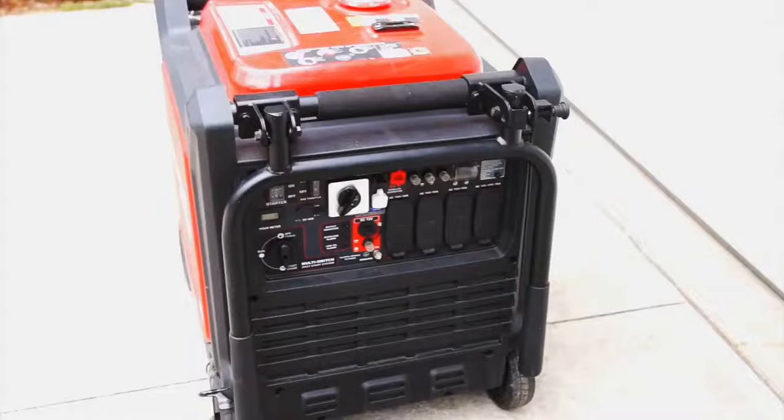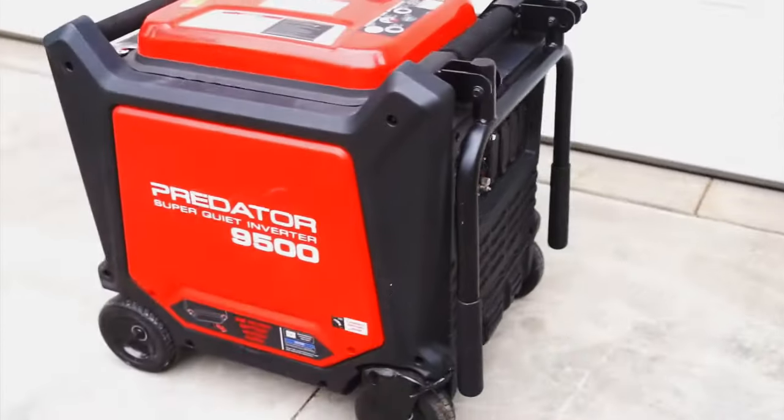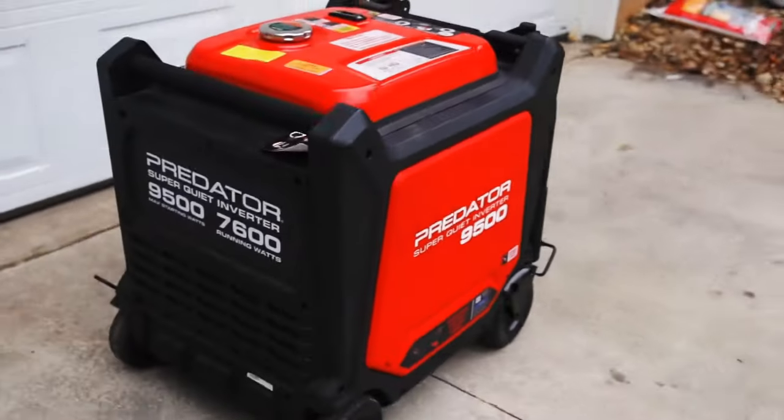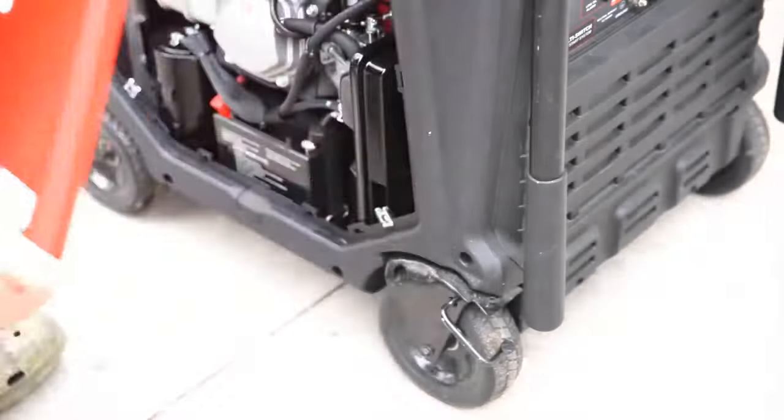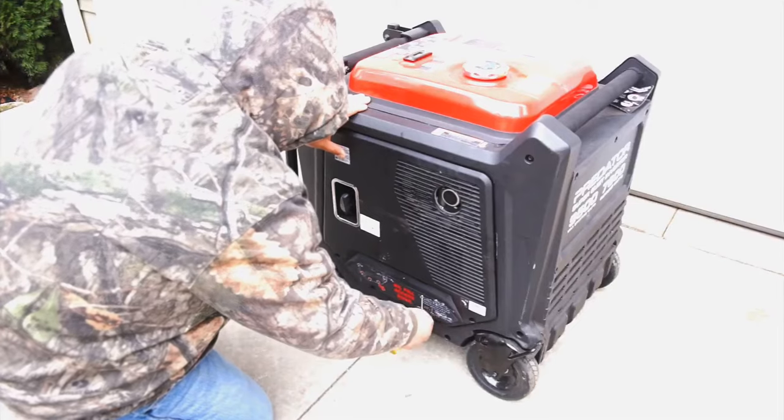The Predator 9500 Inverter Generator is the most powerful Harbor Freight generator you can get at the moment. It retails around $2,000. It's a super quiet machine, but it has one fatal flaw.